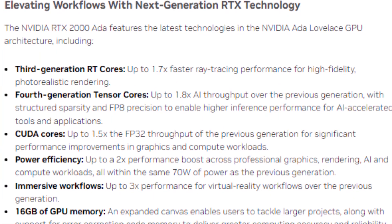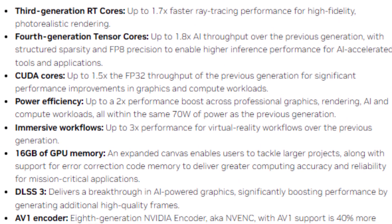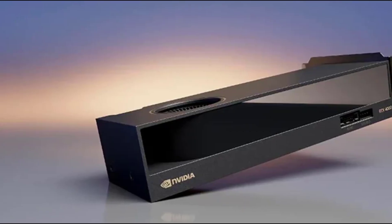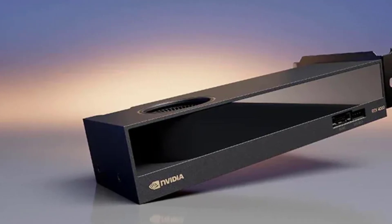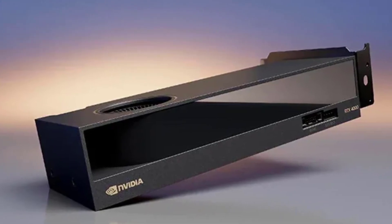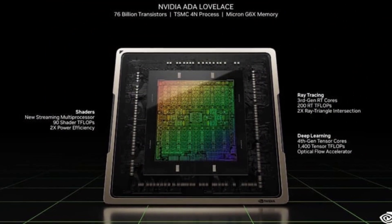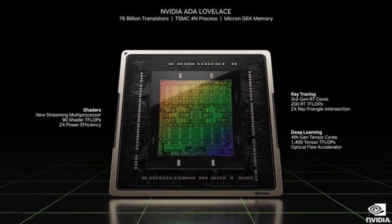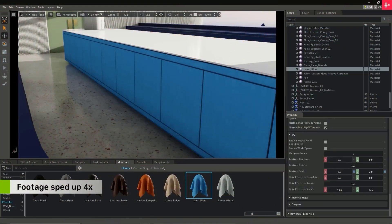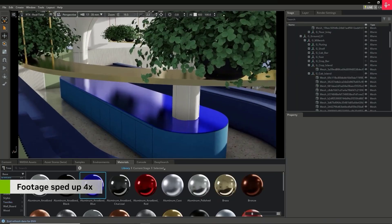The RTX 2000 also has a lot of cores, which are the units that process the data and perform the calculations. The GPU has 2816 CUDA cores, which are the general purpose cores that handle the graphics and compute tasks. The GPU also has 88 tensor cores, which are the specialized cores that handle the AI and deep learning tasks. And finally, the GPU has 22 RT cores, which are the dedicated cores that handle ray tracing. Ray tracing is a technique that simulates realistic lighting and shadows in 3D scenes, and it makes the graphics look more lifelike and immersive.